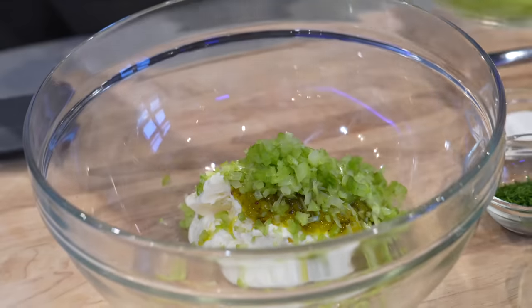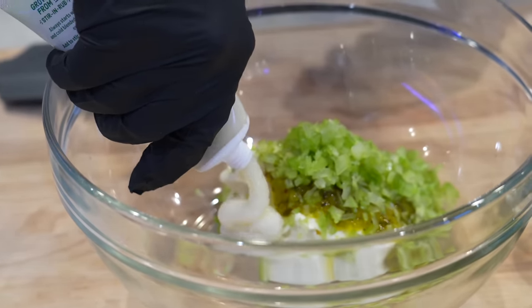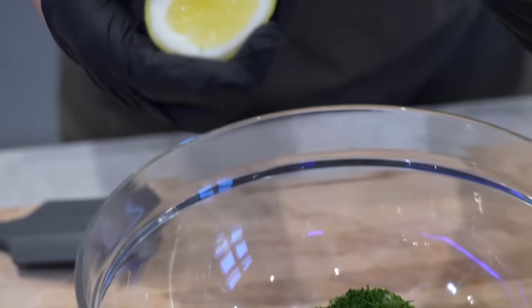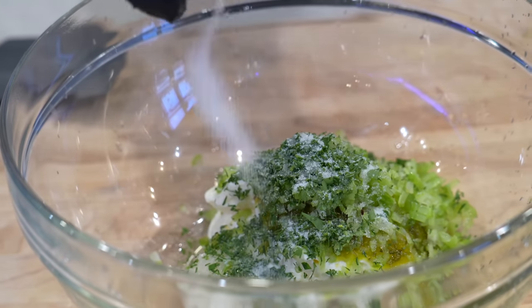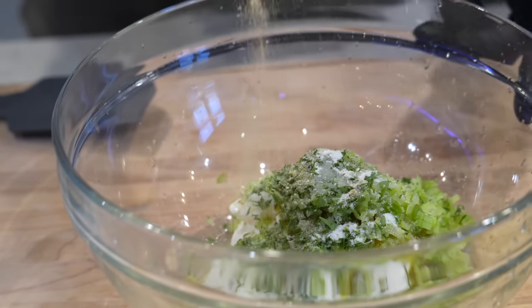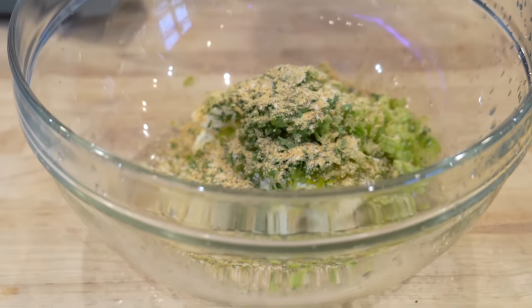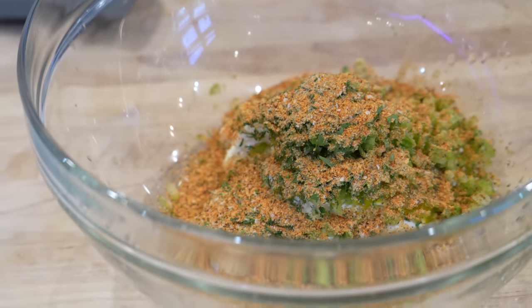Next up we're going in with some celery. I like to add this for texture — it's gonna add a nice crunch element to an otherwise relatively soft sandwich. Followed by a teaspoon or two of garlic, then for our fresh herbs we have some parsley and some dill, a little fresh squeezed lemon juice to brighten everything up, and a pinch of sugar to balance everything back out. For seasoning we're using our all-purpose seasoning — feel free to use whatever your favorite is. The lemon bay is absolutely perfect for seafood and these lobster rolls. You could also use Old Bay or Tony's Creole seasoning in place of it.